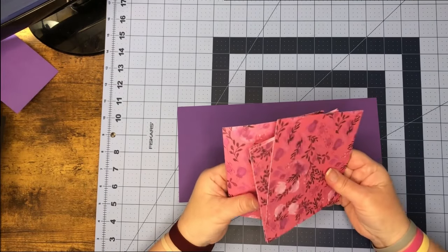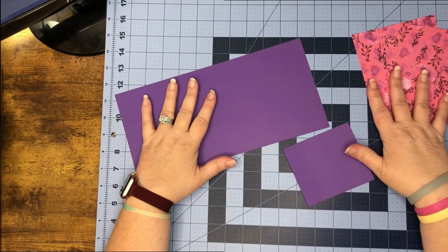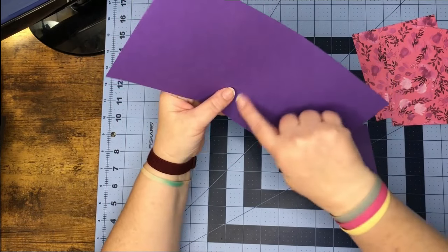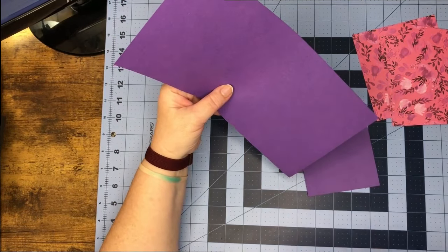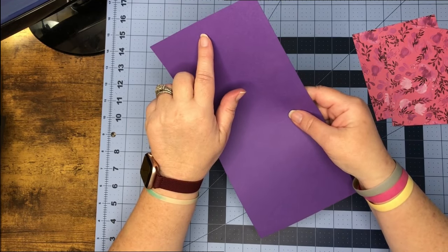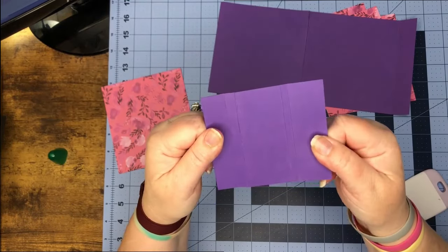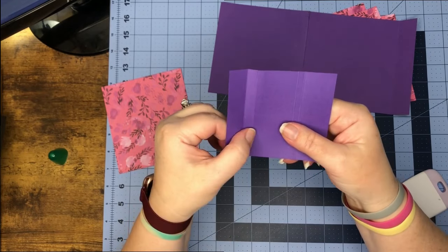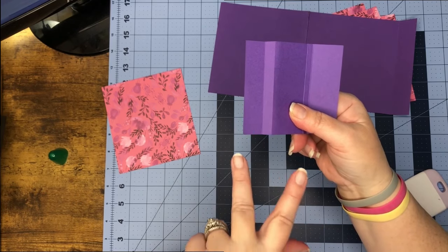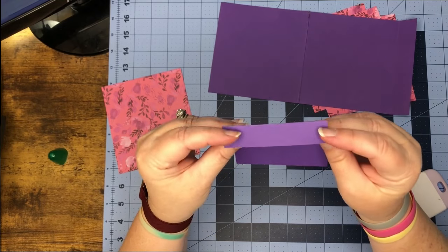Now that we are at the craft table, let's get out our card base and pretty paper to get started. We're going to work our double score line here so we have a gusset, and then work the score line at the end. We want to mountain fold and valley fold the piece with the two score lines that are wider apart, and it should end up looking like this.